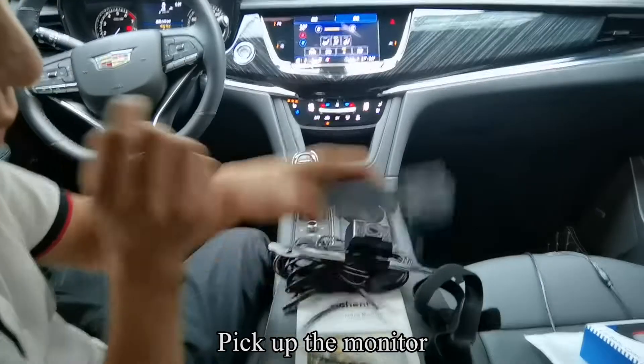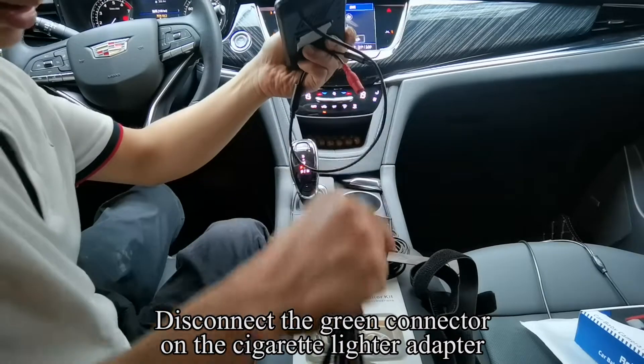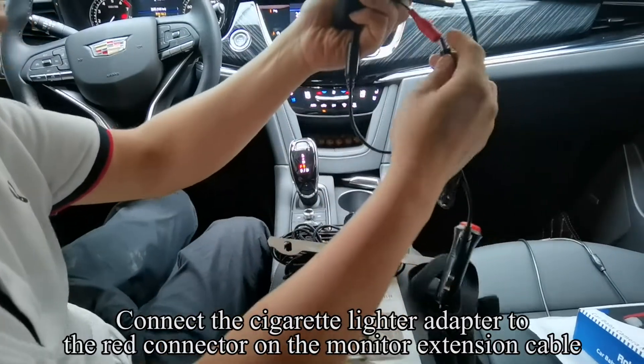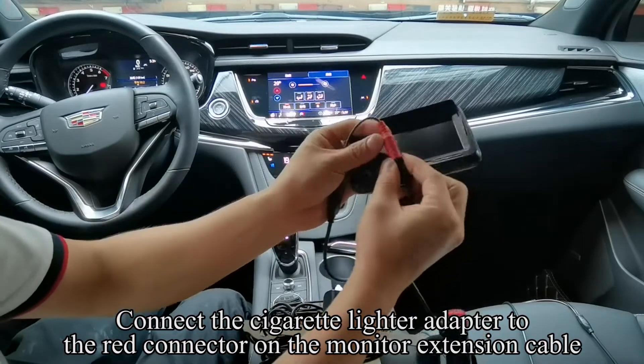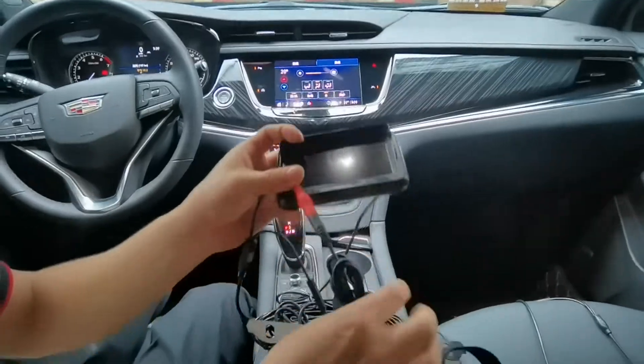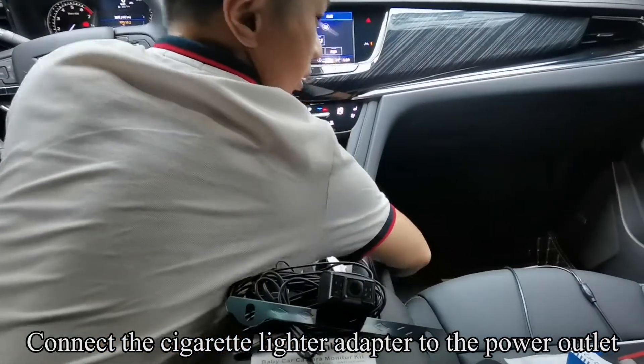Pick up the monitor. Disconnect the green connector on the cigarette lighter adapter. Connect the cigarette lighter adapter to the red connector on the monitor extension cable. Connect the cigarette lighter adapter to the power outlet.